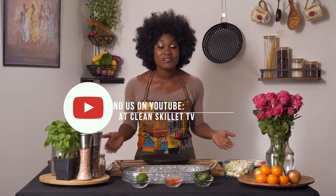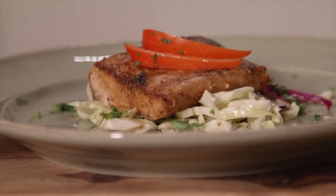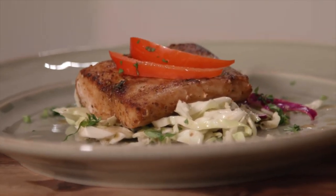Take a moment to subscribe so you can stay up to date with all the latest videos and quality conscious content. We're going to go ahead and dive in to today's recipe.